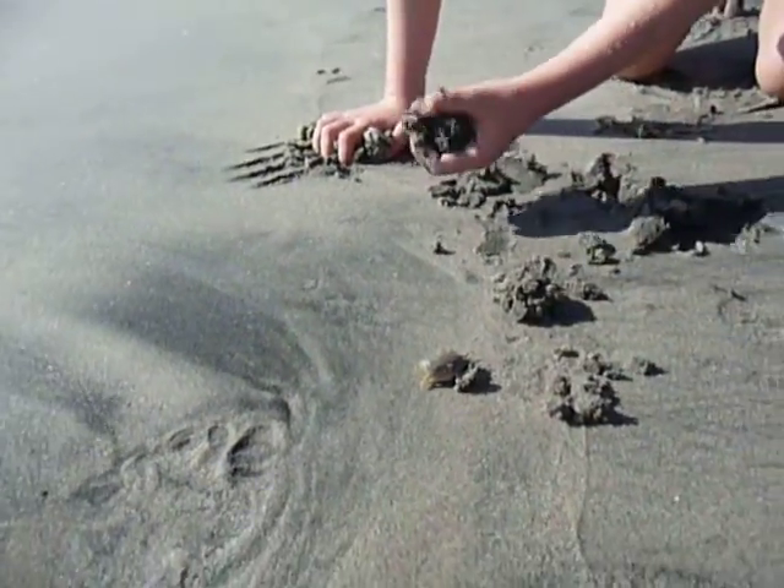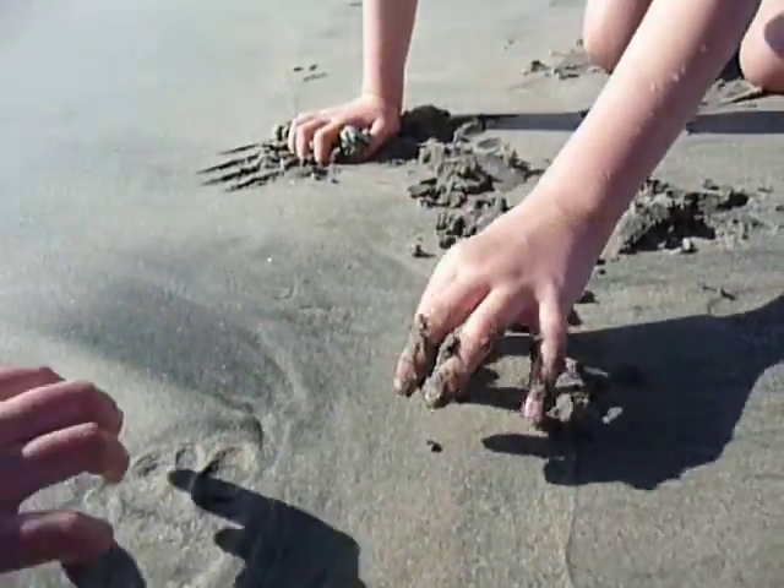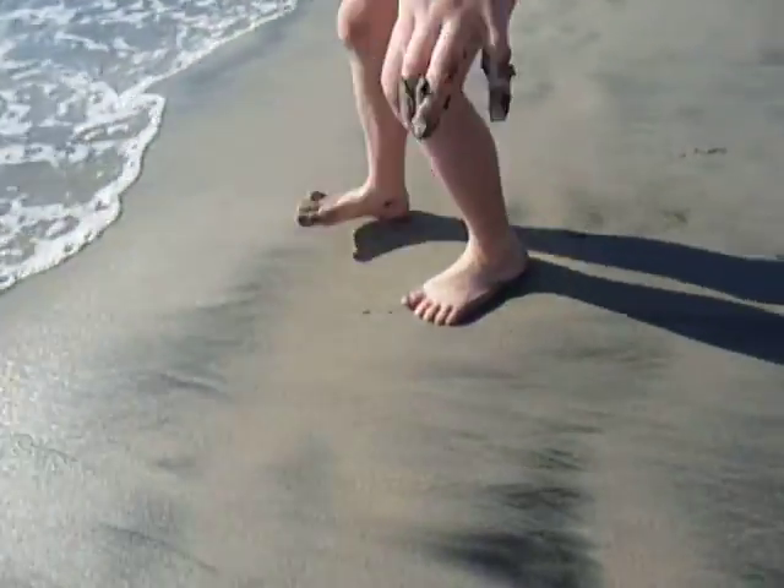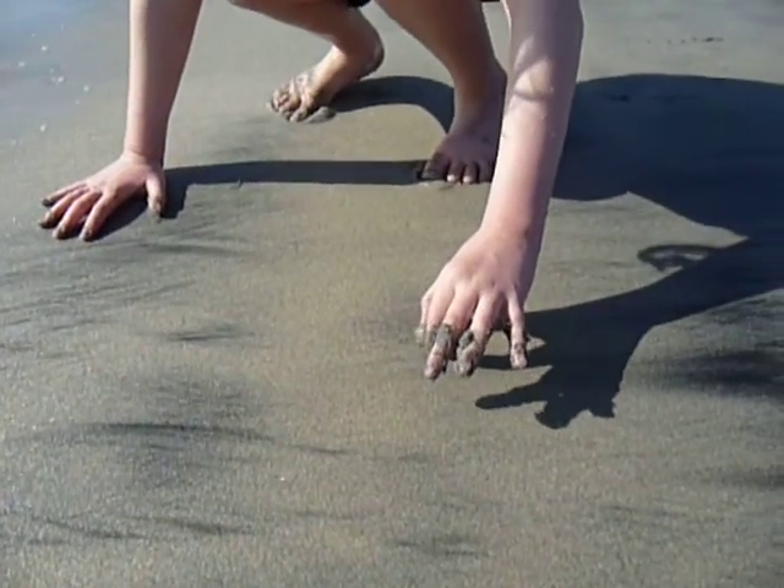Lil, he needs to be in soft sand. A little closer to the water line. Not in the water, just near it. Right there. That's good. So you'll be able to dig in there. Go.